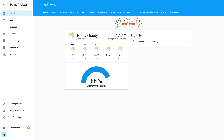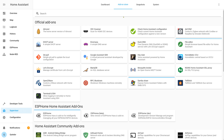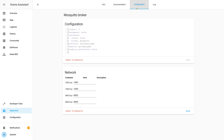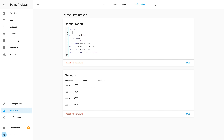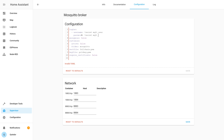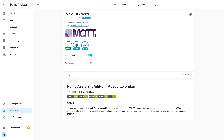Installing the Mosquitto Broker is easy if you're running Hass.io. We go to the Supervisor menu, then at the top select the Add-on Store. There we select the Mosquitto Broker, which is part of the default repository, and hit install. Once installed, we need to make a few configuration changes — mainly setting up a username and password for the MQTT server. Once set, we save that config and hit Start in the Info menu to start the add-on, and we're done for this part.